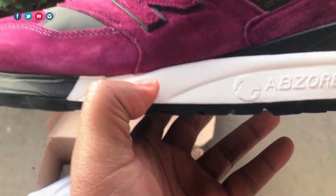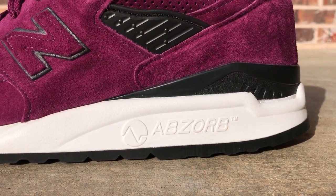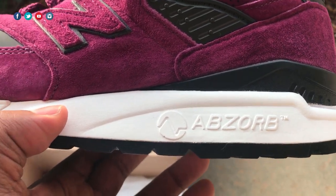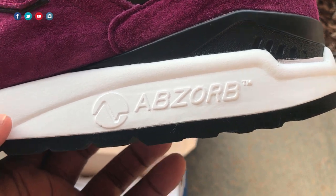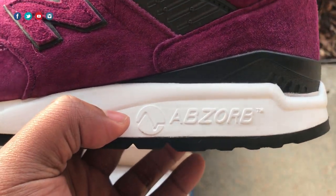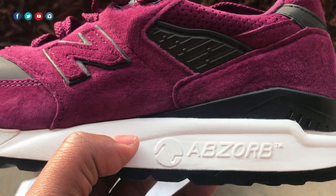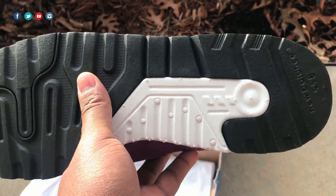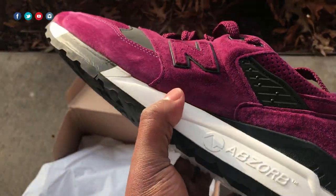Moving on to the midsole — of course we have the ABZORB midsole, which is what you find on every New Balance 998. Comparing it to modern midsoles, it's not going to be as bouncy as React, Boost, or VaporMax, but it's still comfortable and extremely solid long-term. That's the advantage it has — I've owned a pair since 2013 that I still wear. Being a bigger guy and putting a lot of stress on my shoes, the midsole just gets better with time; it doesn't break down. If you've never had an ABZORB midsole shoe, understand it might not be as soft as other midsoles, but it's still great technology.